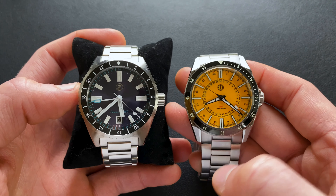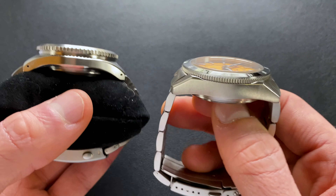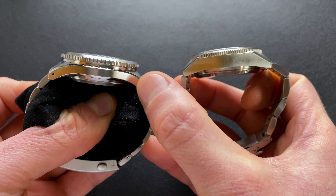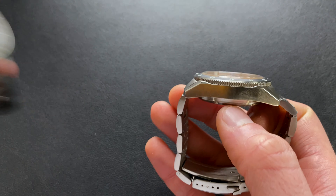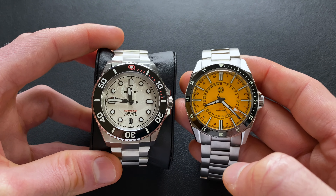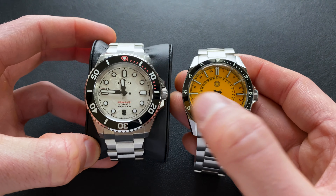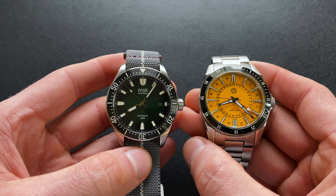First comparison is next to a Xellos Black Tip GMT, another NH34-powered GMT. Stated at 41mm, these are fairly visually comparable in size. Looking at the profiles, you can see two very different ways of hiding the thickness inherent to the NH34 — the Xellos went with a really thin mid-case and a much taller undercut bezel, whereas the MMI has a thicker mid-case. Next to a Revelot Hex Mariner in 42mm, the MMI has every bit the dial presence of the Revelot and then some.